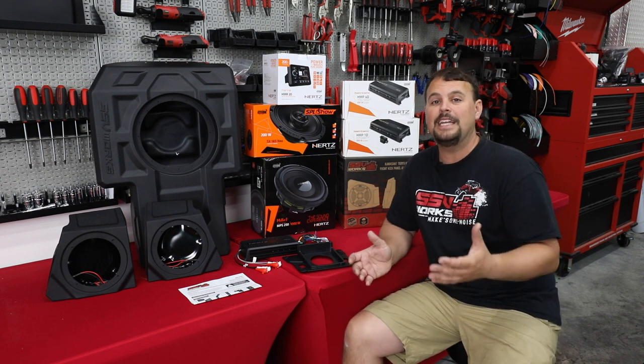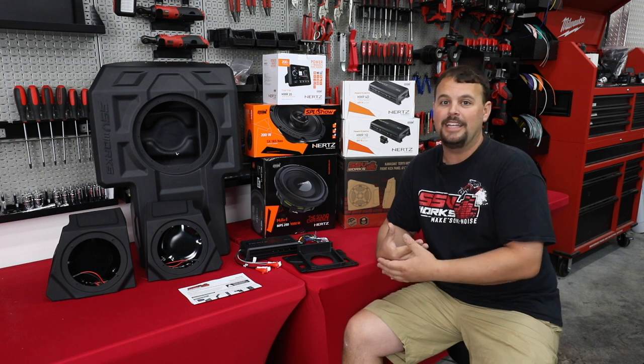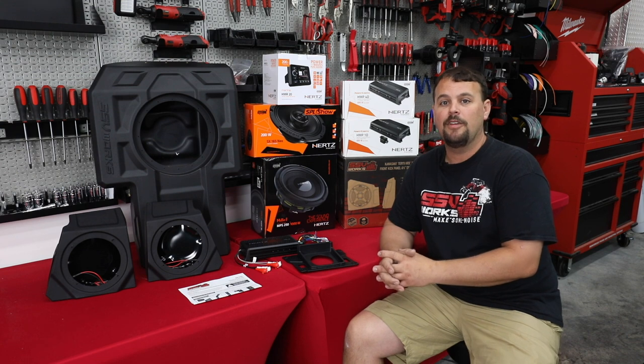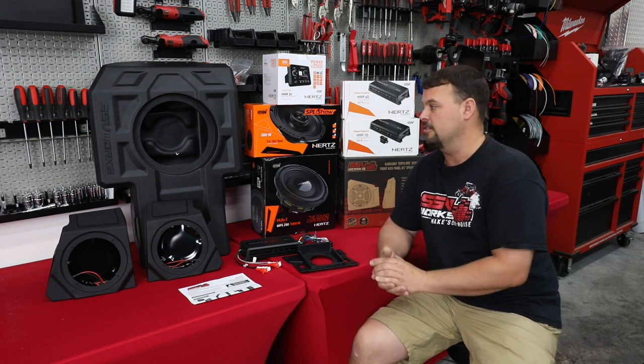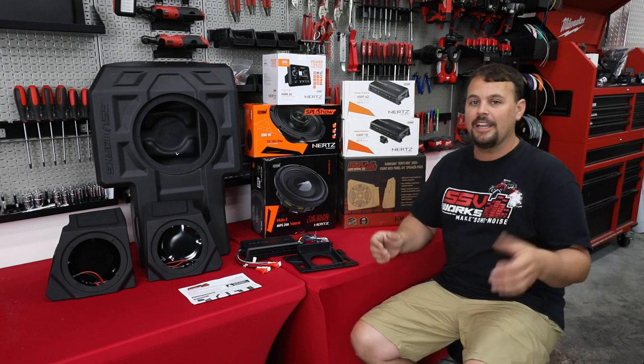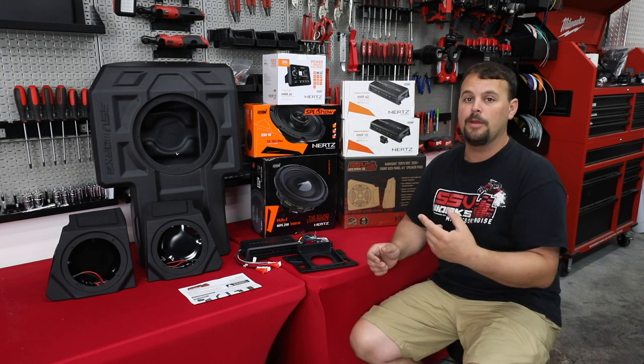Thirdly, we've already seen many, many head unit failures with the Hyphonics radio. If it gets wet, it dies — apparently not very IPX rated. We've got some much better solutions. This customer of ours watches some of our Harley videos, and he really wanted a loud, crisp, clean system, so these are the components we picked.